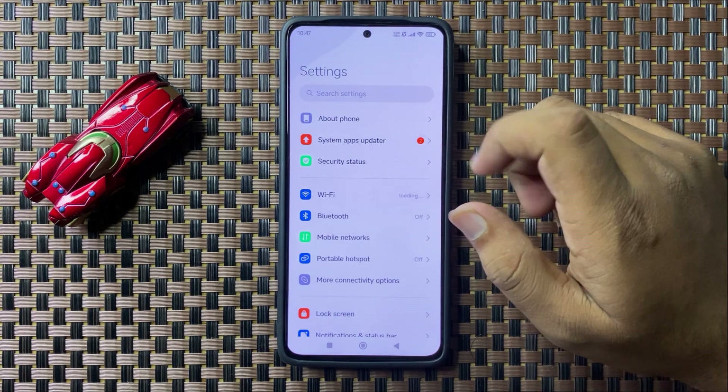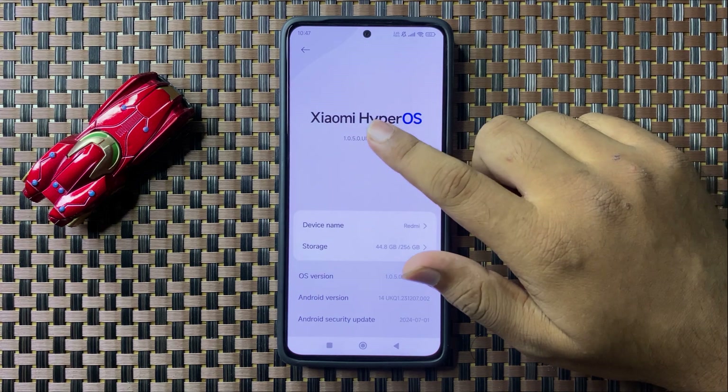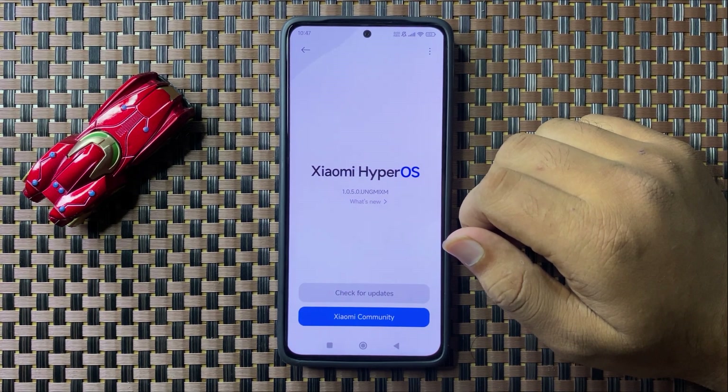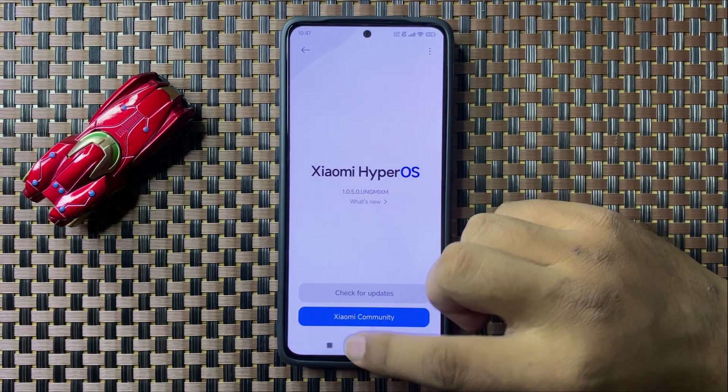Tap on About Phone, then tap on Software Variant. It will automatically check for available updates. If you have any pending update, update the phone software to the latest version.